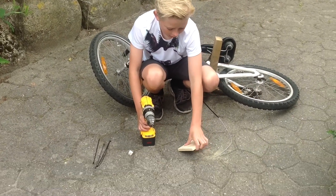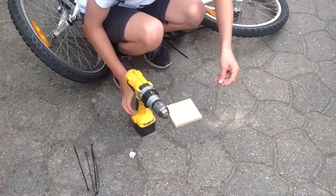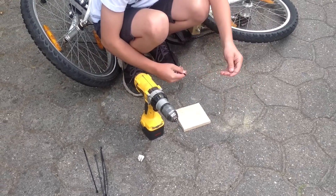Så tager du og borer et lille hul i den her plade her. Og det her bord, det må ikke være tykkere end det sorte her, men det skal lige være lidt tykkere end det her.